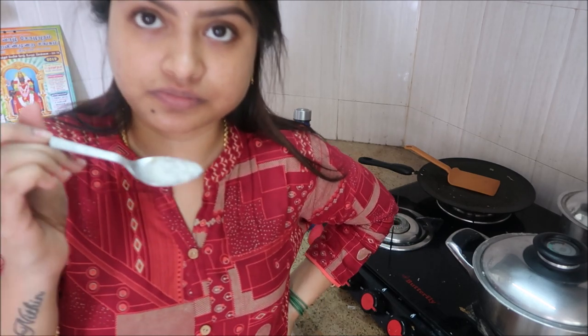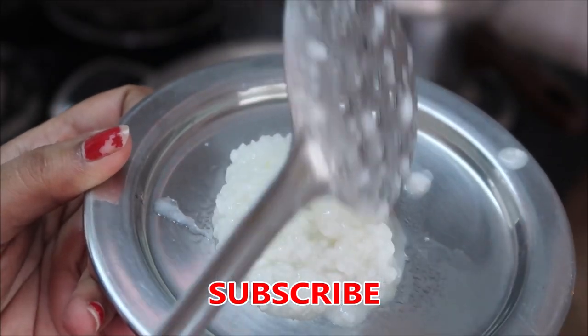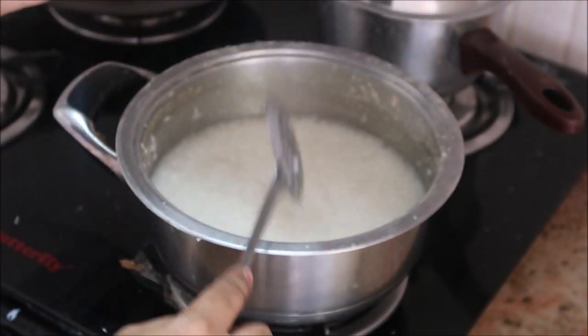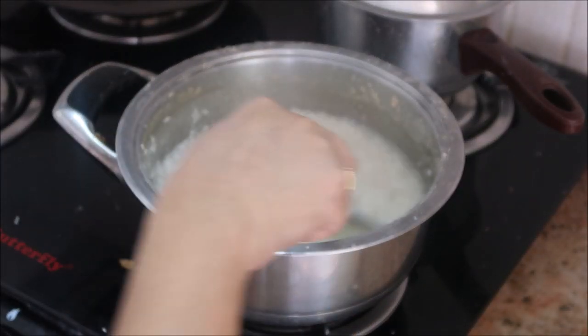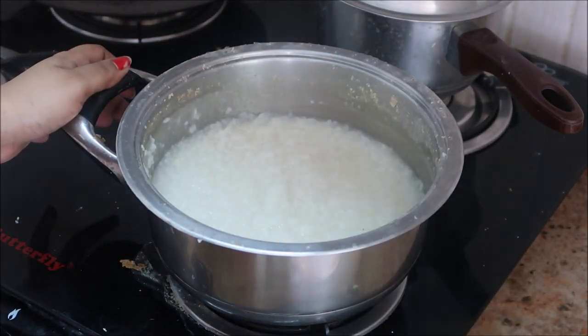Let me know in the comment section if you liked this recipe. If you did, give it a big thumbs up. If you're new to my channel, please click the red subscribe button and the notification bell so you get notified when I upload a new video. I'll catch you in my next video!